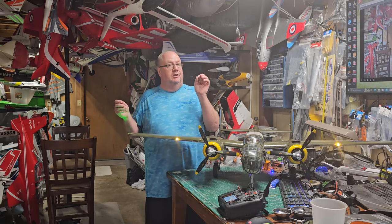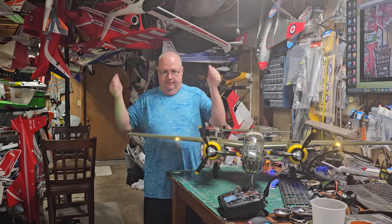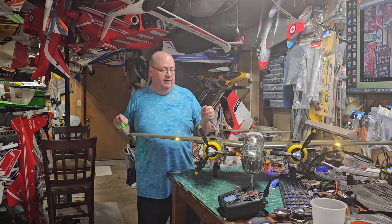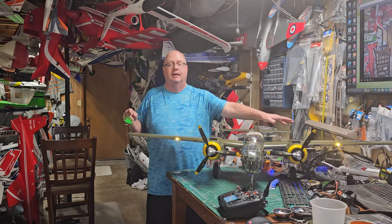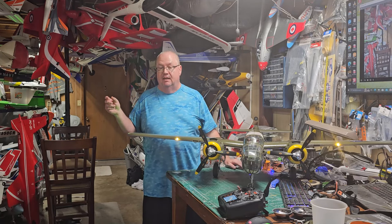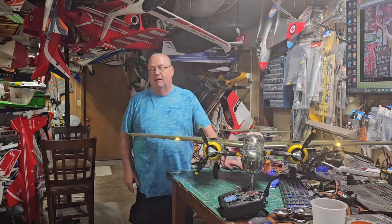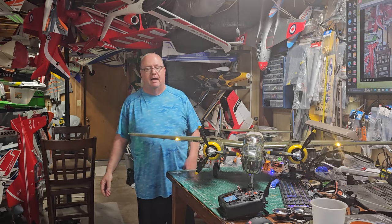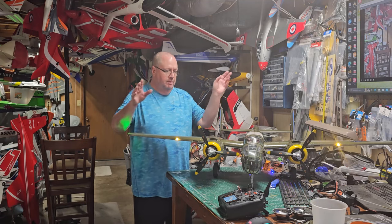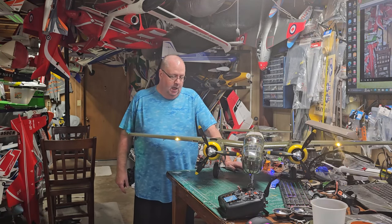When I got it all together, put in my receiver, bound it up, and fired it up for the first time, I saw this light flickering — I knew I had a problem. The nose retract came down but this one — the doors opened but nothing happened. I stormed upstairs, fired off an email, took a video and pictures of how this wing doesn't work. I was stupid — make a long story short.